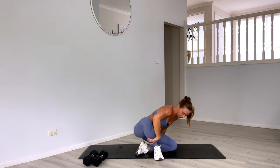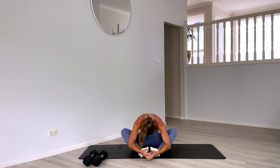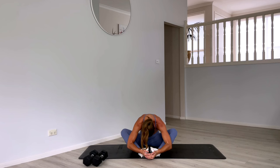Coming into a seated butterfly position — soles of the feet together. Let's fold over, getting that stretch in our inner thighs and hips. Take a moment, take a breath. Inhale and exhale.